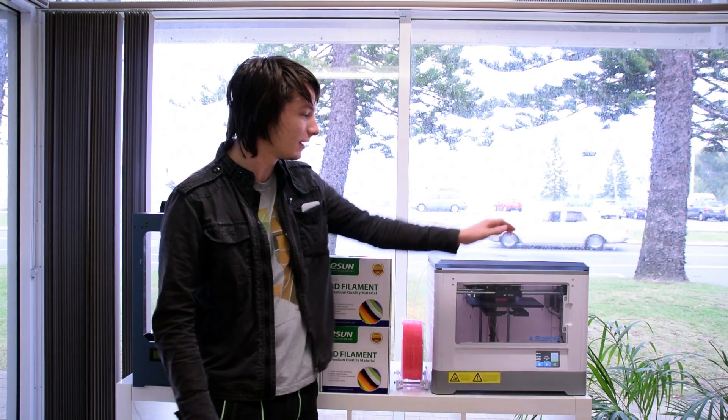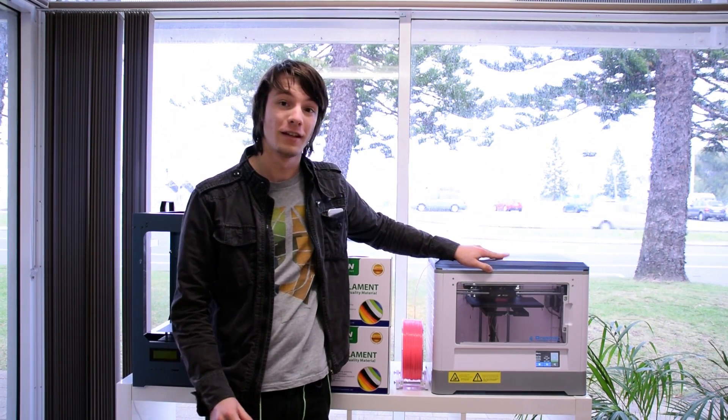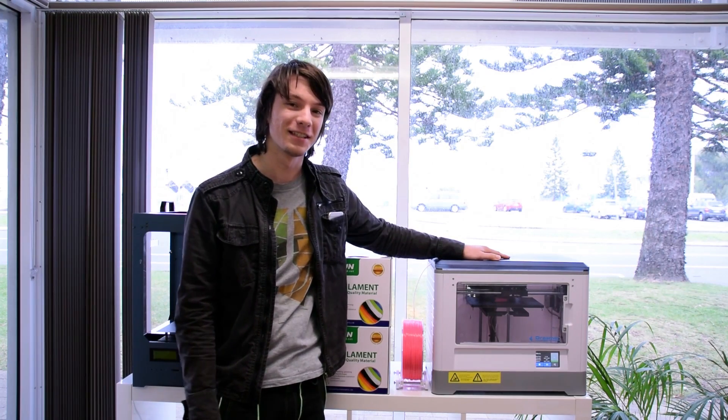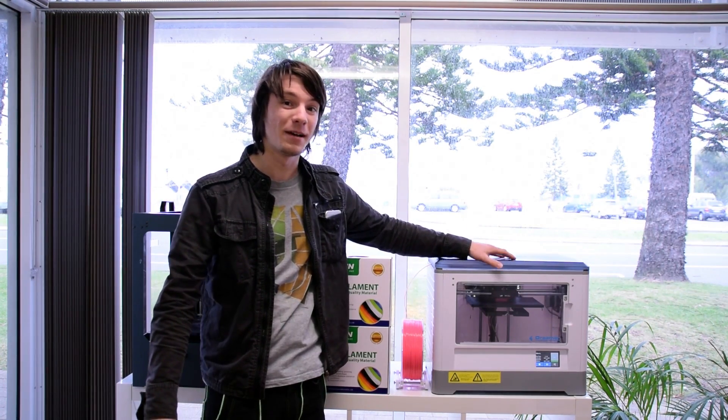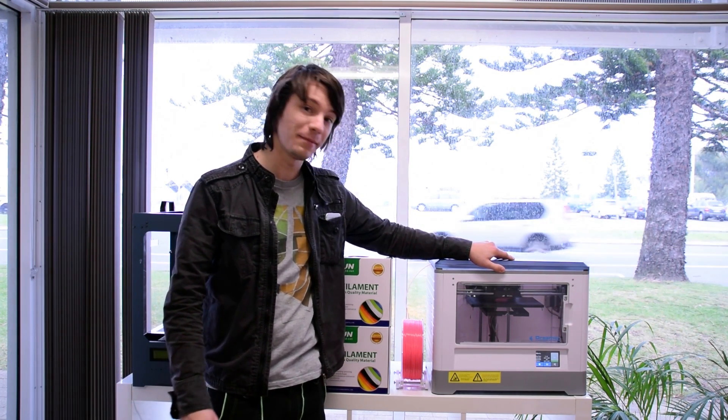So what I did is I've come down here and I've got the Flashforge Dreamer — a printer where you can control anything on it including the temperatures, and it's designed to print pretty much anything on the market including aftermarket ABS. So I thought let's take it down here and try out some eSun.